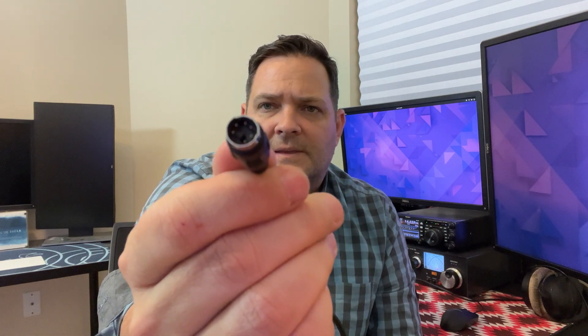What you'll also need is this connector — it is a mini DIN connector, I think it's a six-pin connector, and I can link to one in the description below. What it does is it goes from that to two little mini jack connections.